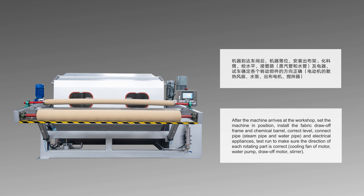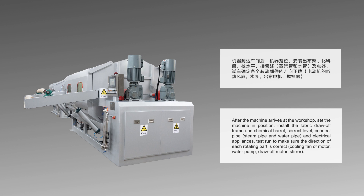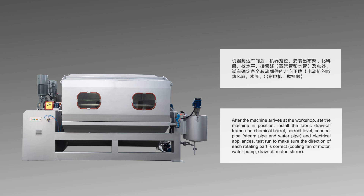After the machine arrives at the workshop, set the machine in position, install the fabric draw-off frame and chemical barrel, correct the level, connect pipe and electrical appliances, and test run to make sure the direction of each rotating part is correct.